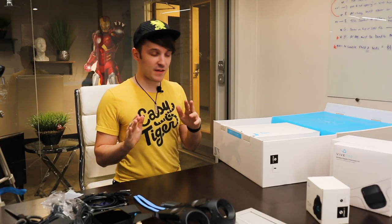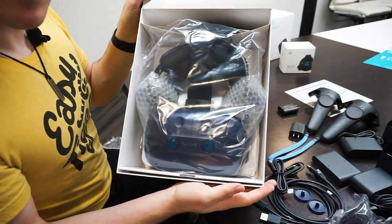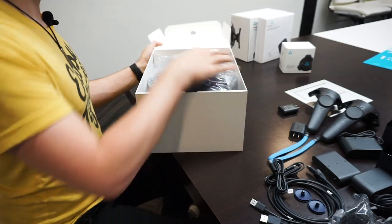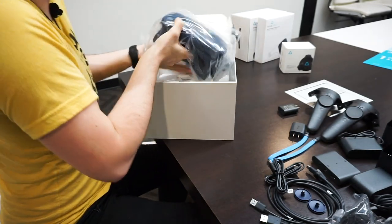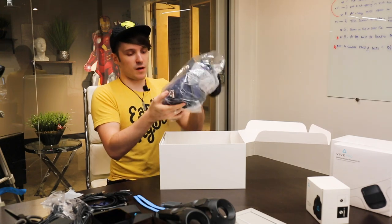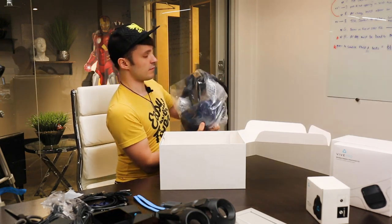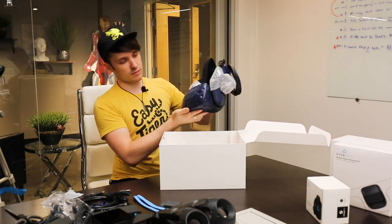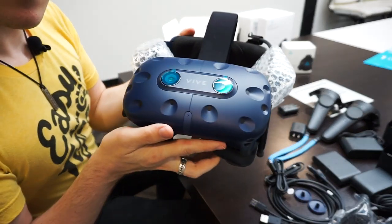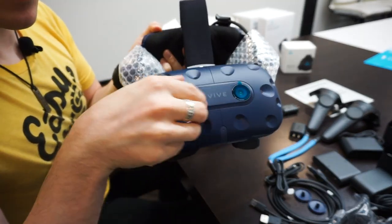Alright, time for the main event — let's open up the headset. Oh man, it's a bit weightier than the original Vive. Got the dual cameras there, let's peel those off.